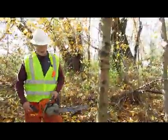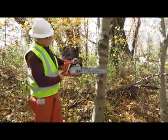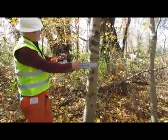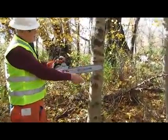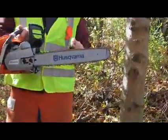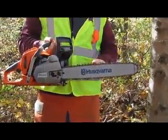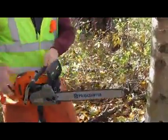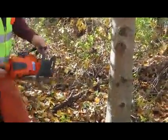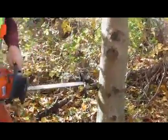I want to talk to you today about the four cutting surfaces on the bar and a little bit of reactive forces. On the bar we have four cutting surfaces: push, pull. The reason this is push and pull is if I was to use the saw like this and start cutting at a tree, it would push the saw towards me.